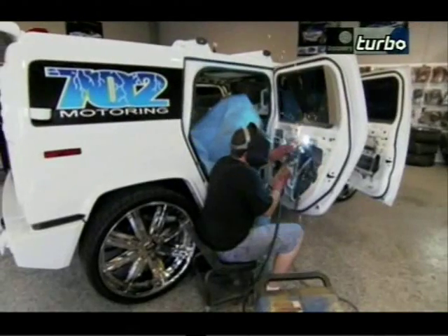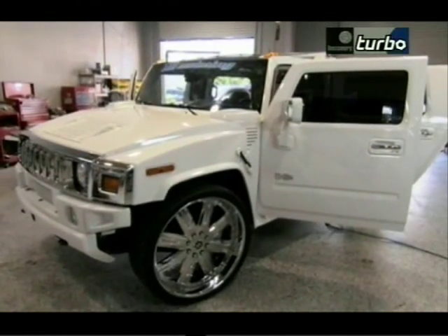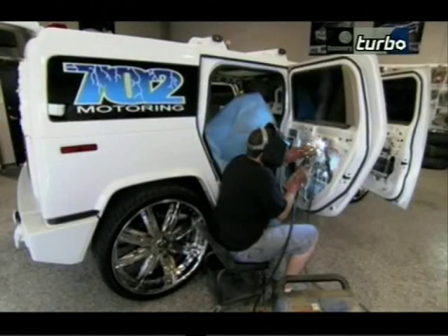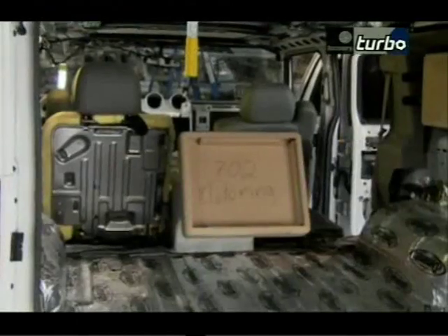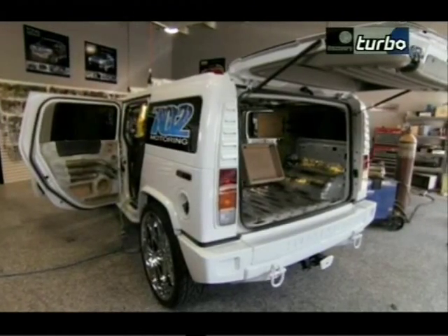Jeremy Kaufman prepares to make his mark. He designed the car's new look and will oversee every phase of its aesthetic transformation, from a shiny new set of 28-inch wheels to the plush rear seats.